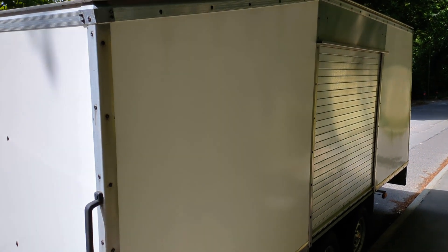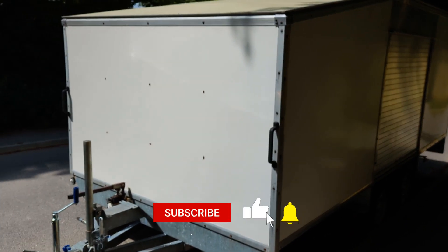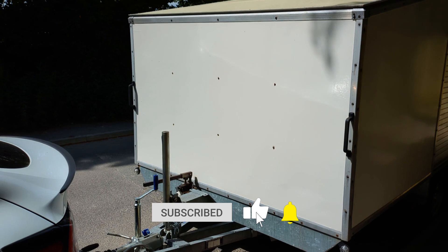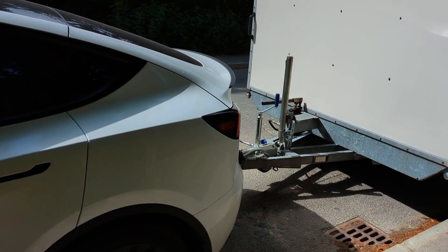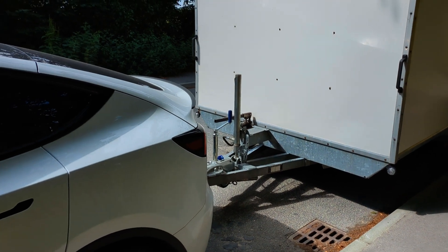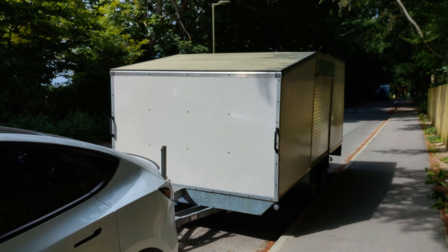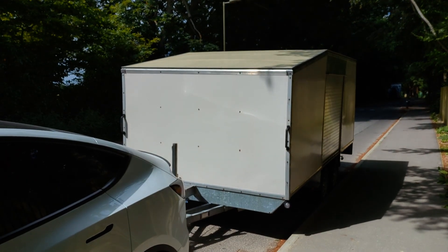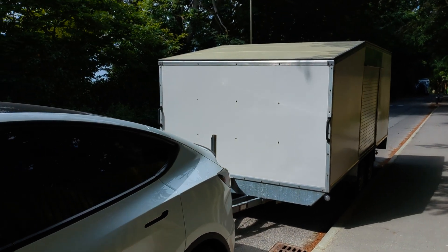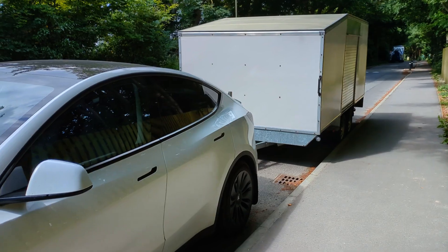I'll do some efficiency tests towing this trailer with the Model Y over the next week or two, so that video will be coming in the future. If there's anything you want to ask about towing with the Tesla Model Y, ask in the comments below. This video was just a little introduction to say I've got my pretend caravan, so I will do these future efficiency videos that some people have asked for. I'll see you on the next one.